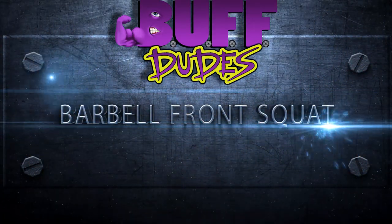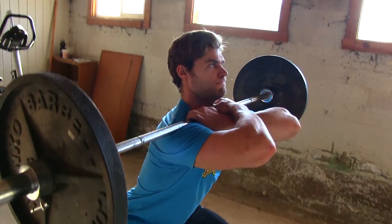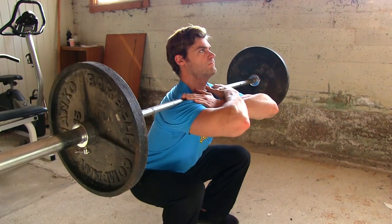Barbell Front Squat. The front squat is one of the best exercises to build those quadriceps. The front squat differs from the back squat because you're actually putting the bar at the front of the body — the anterior part of the body — supporting the weight with the clavicle portion.